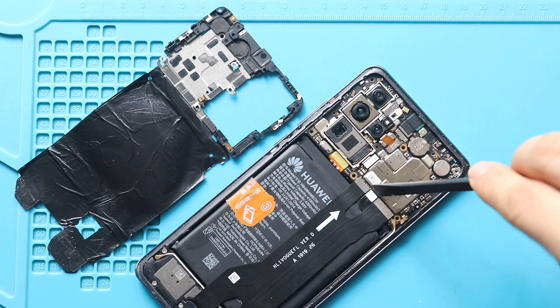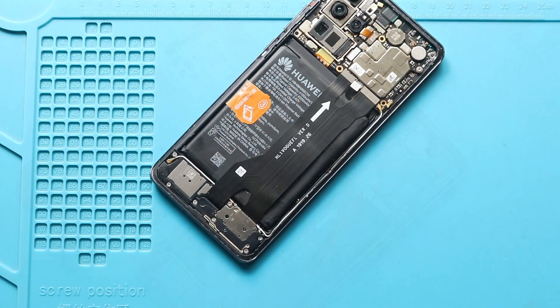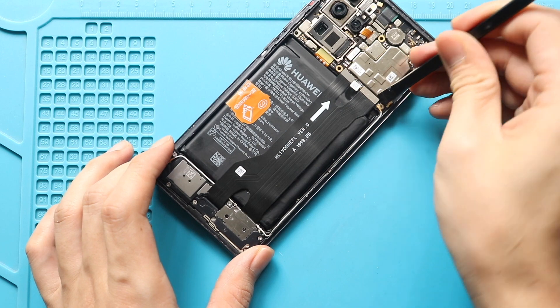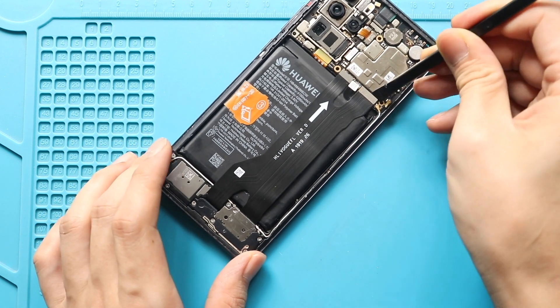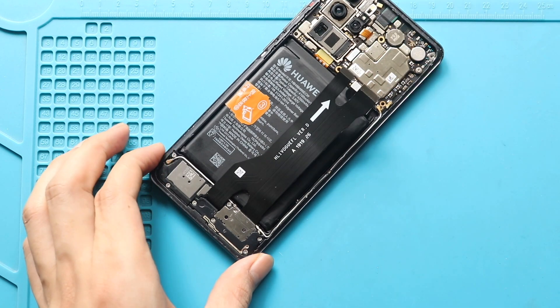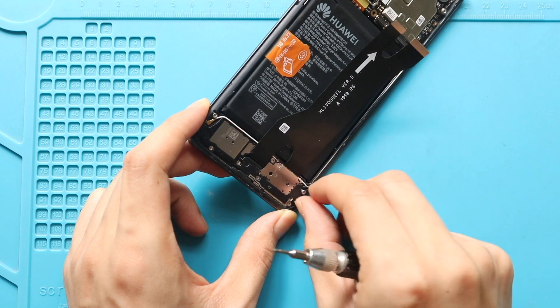Next, unplug the battery connector. Next, unplug both charging port connector plugs from the logic board. Next, take out the bracket holding the charging port cable by undoing five screws.